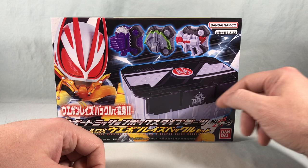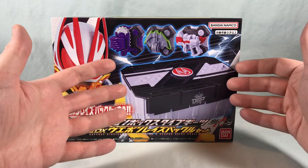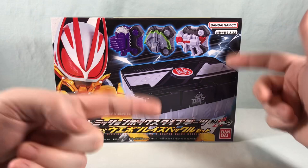We've seen other versions on the show — we've seen the Buffa one, we've seen Tycoon, and I think we even saw a Nago one, so I wouldn't be surprised if they just keep pumping these out. They're very easy repaints for them to do, but time will tell on that.